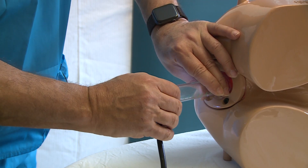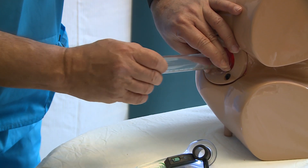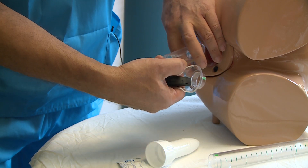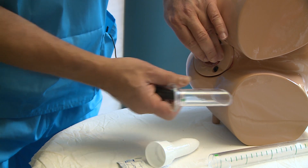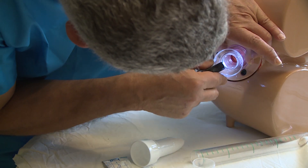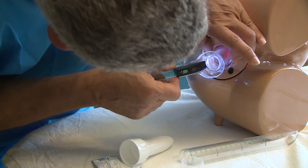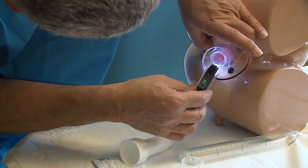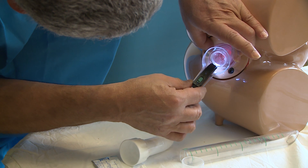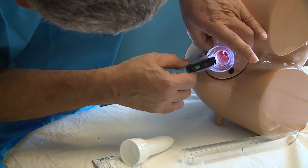When the sigmoidoscopy is finished, we remove the handle and the tube. We then take the handle and attach it to the proctoscope. With the light on, we introduce it through the sleeve — again, the patient will not feel it. There is a simple locking mechanism between the sleeve and the body of the proctoscope, allowing the proctoscope body to pass all the way through and then lock easily in place.